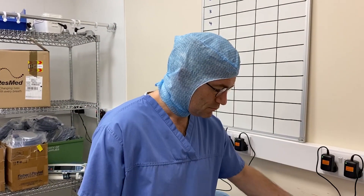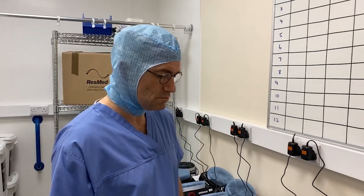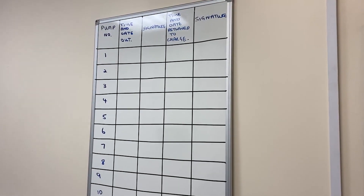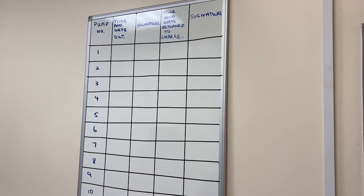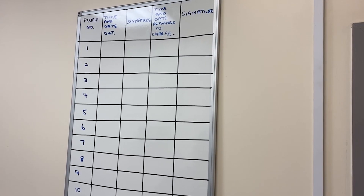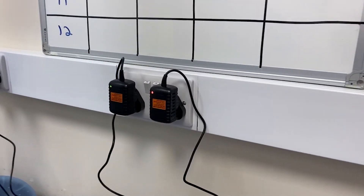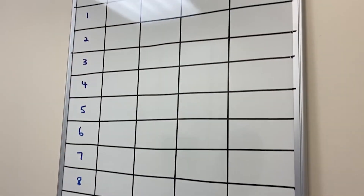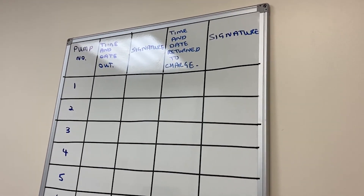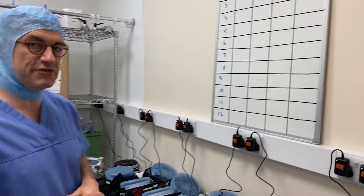Luke, you've got your surgical hood on, which is going to stay on, and you've just taken your ordinary face mask off. The board here tracks device usage — what we don't want is for one of these devices to run out of charge after a couple of hours. They have eight hours of charge and take about 12 hours to charge. The light turns green when fully charged. When you take one out, you date it, time it, and sign for it, and when you bring it back you record the return time so you know what order to pick up the next device.